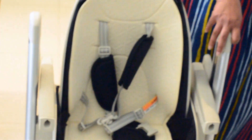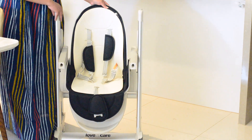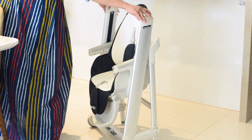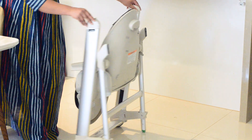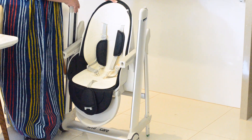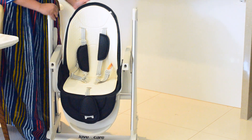Of course you can sit your baby upright when eating. I'm going to put the tray on now. See how you can really turn it around — this is now in the folding position, so you can move it anywhere and keep it in a small space.